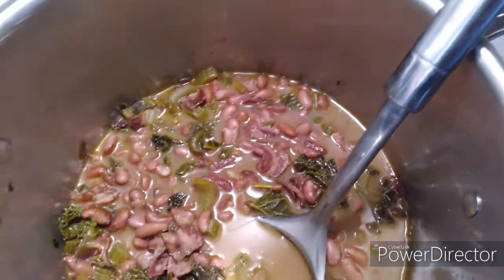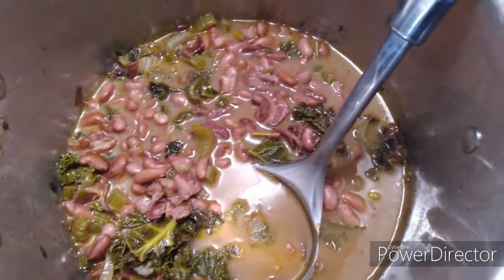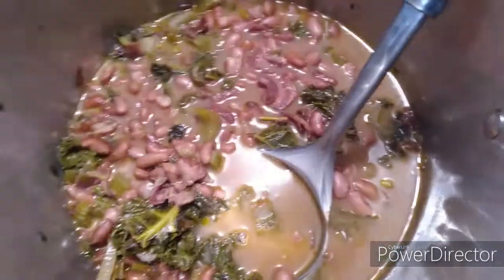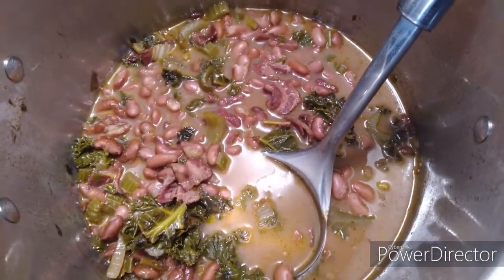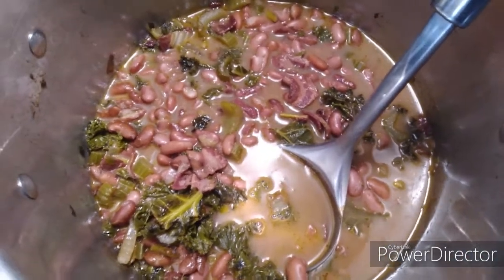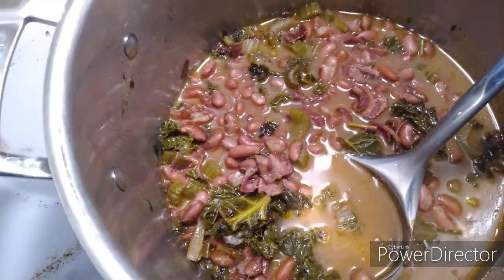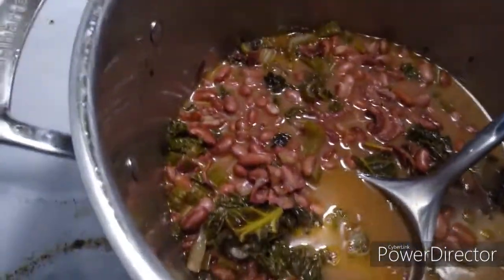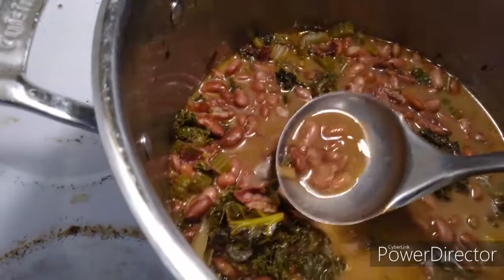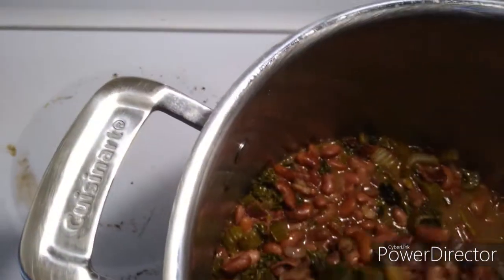I soaked the dried beans overnight and then just put them in. I ended up simmering it for about two hours on the stove and the broth tastes so good. I didn't add tomato paste like she did — instead I added a couple drops of hickory smoke flavor. There's also uncured bacon in there too. It's so simple and easy.